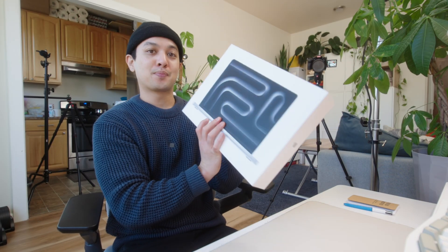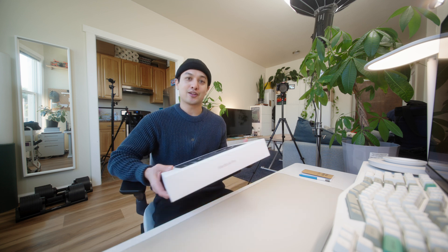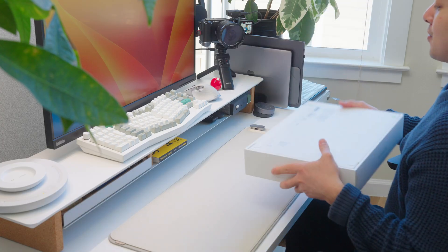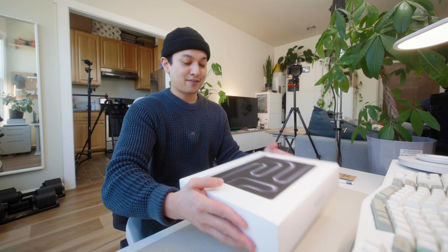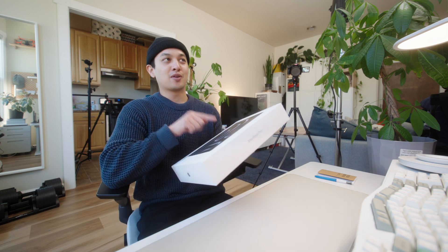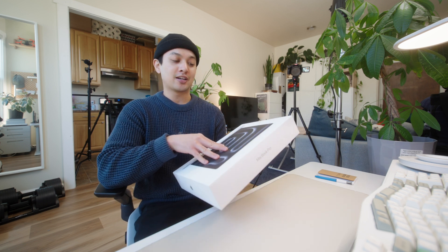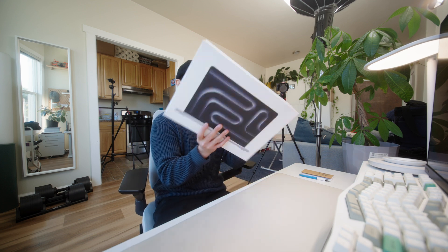I think the hardest choice I had to make when purchasing the new MacBook is whether or not I wanted the nano texture display or the glossy display. I probably read every single post and watched every single video on the topic. And even though I did buy this one, I'm still not sure if I made the right decision. I think it's definitely one of those things where you have to experience it for yourself. So let's just get straight into the unboxing.